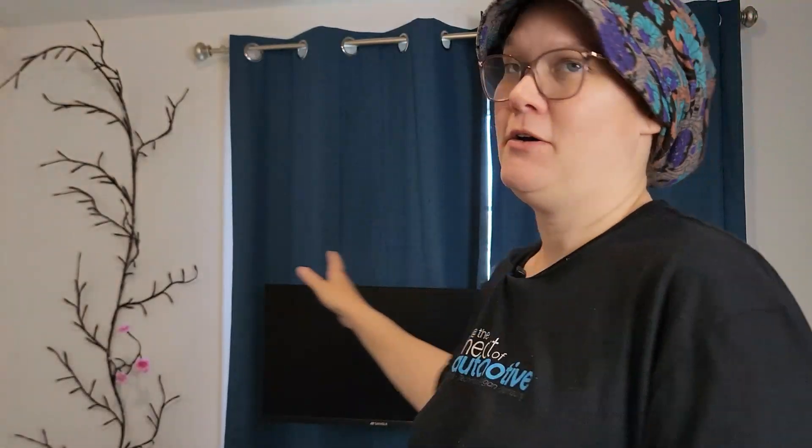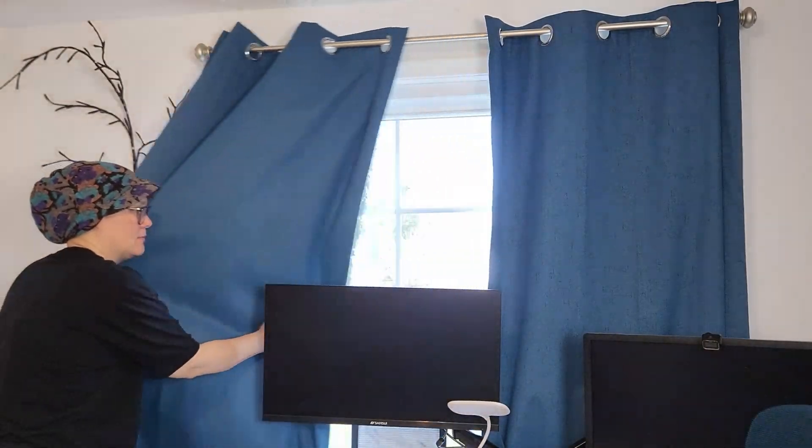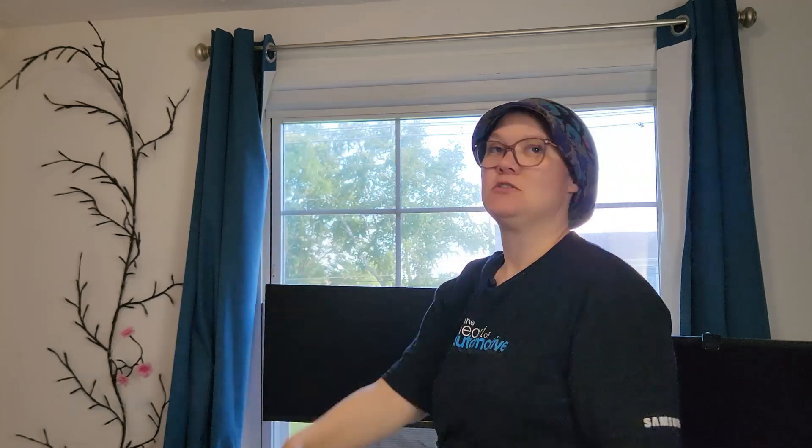Now let me show you how amazing it is going from fully closed to open — and you're going to see some sunlight even though it is five o'clock in the afternoon. Look how beautiful. It does a really good job. I highly recommend this as a perfect pair of curtain panels if you are looking for something with that blackout property.